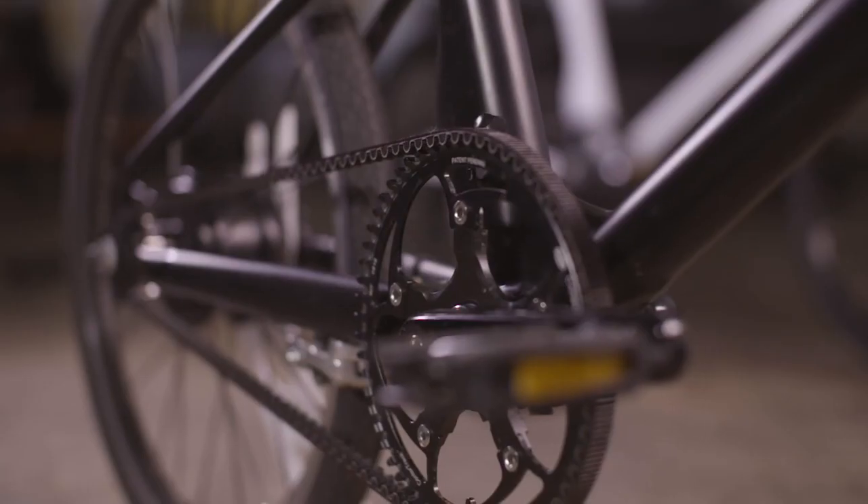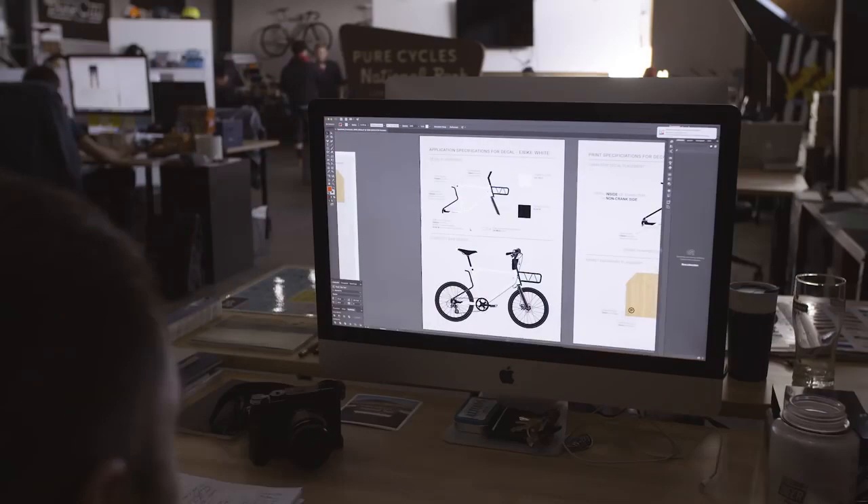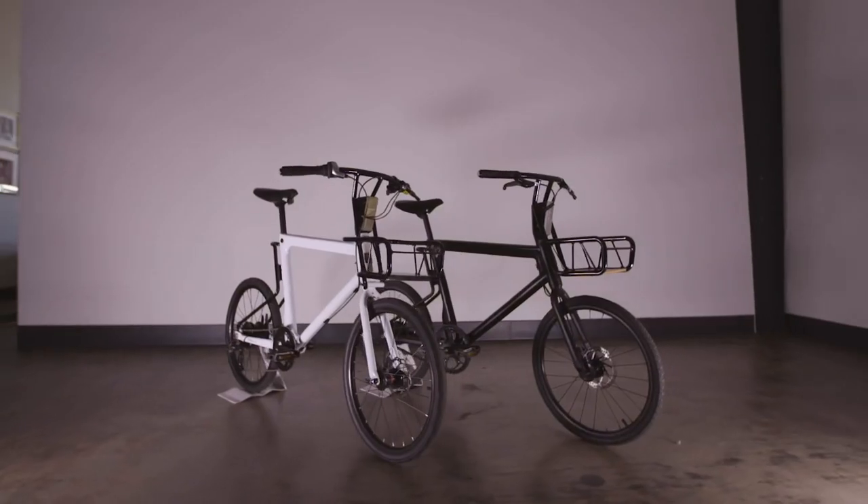How do we know we can pull this off? Because we've got the best guys on the job, and because we are a lot better at making quality bikes than we are at karaoke.